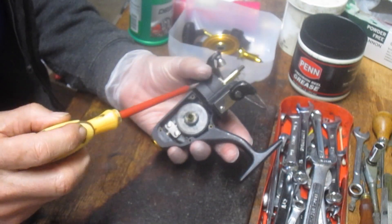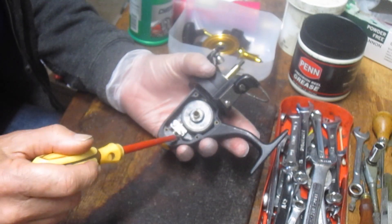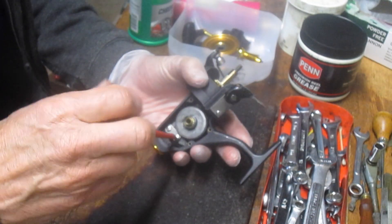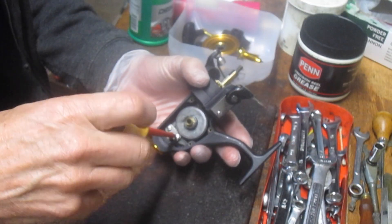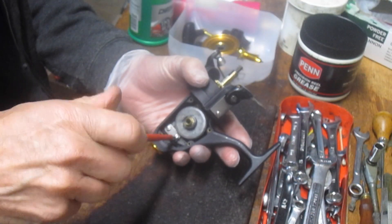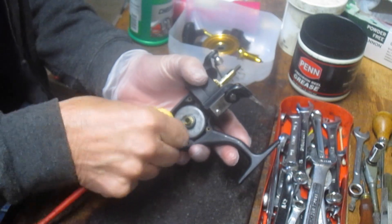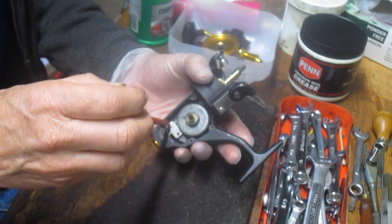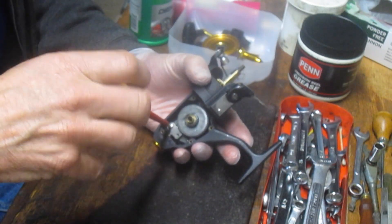The first thing you want to do in terms of service, after you've removed the side plate, is to take the axle off so that we can remove the main gear. We're going to check for damage because this thing was pretty wobbly. We want to make sure that the teeth aren't worn.